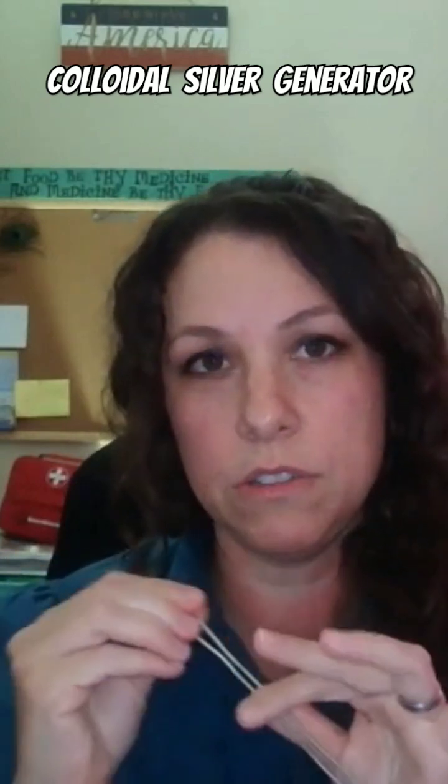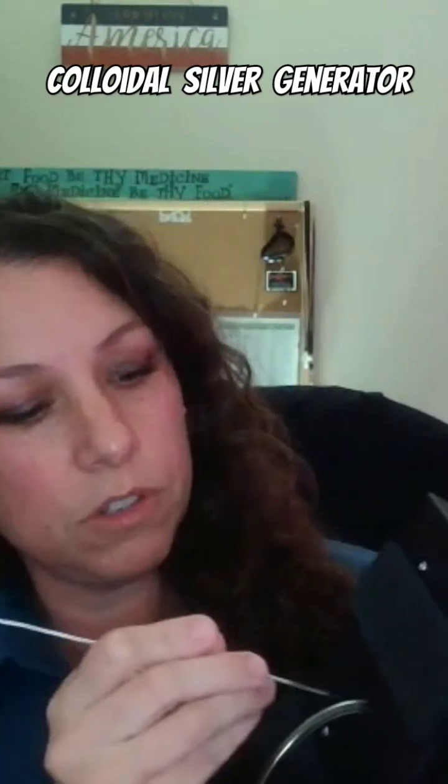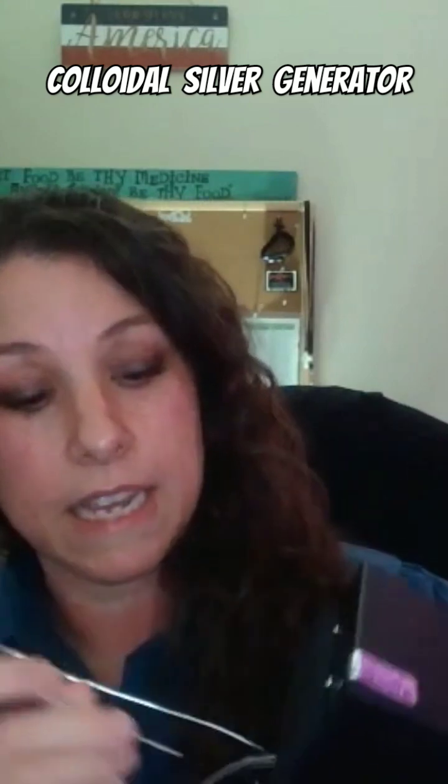They work really good. After you use them, they'll get a kind of dull gray tarnish on there, and you want them clean before you use them. On the bottom of the generator, you'll see these two holes — you just stick them in there.